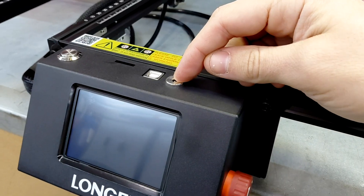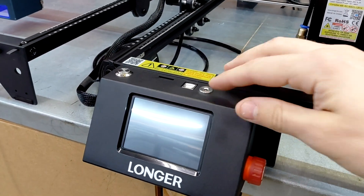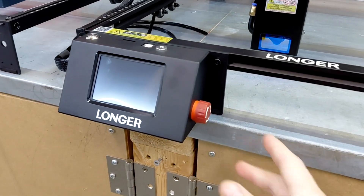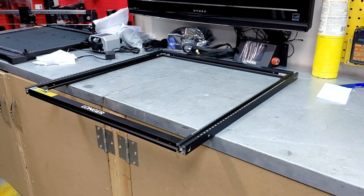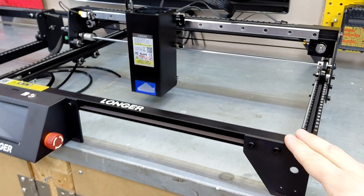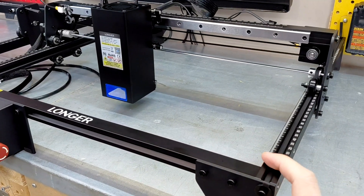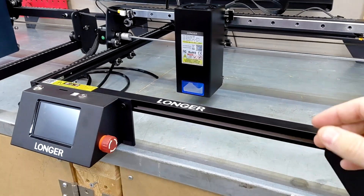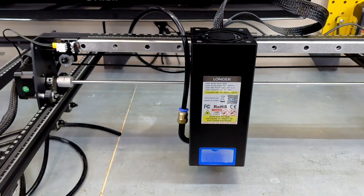Down here on the screen we've got an air assist built in, which is really nice. Your power comes in the side of the module, and power out to the air assist is right here — you can control that through LightBurn, so the air assist is not running 24/7. You've also got the emergency stop here and a couple of other little features we'll get into. I'm going to set this thing up and we'll do some cuts with it. If you've ever assembled a Ray 5, it's basically identical. The setup is very, very similar. We'll set it up and do some cutting — that's what the big 40 watt module is for: cutting thicker materials.